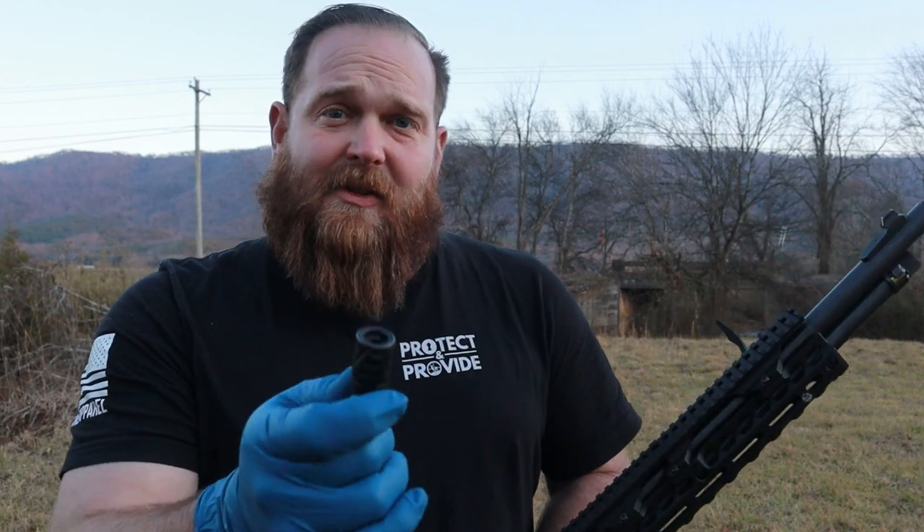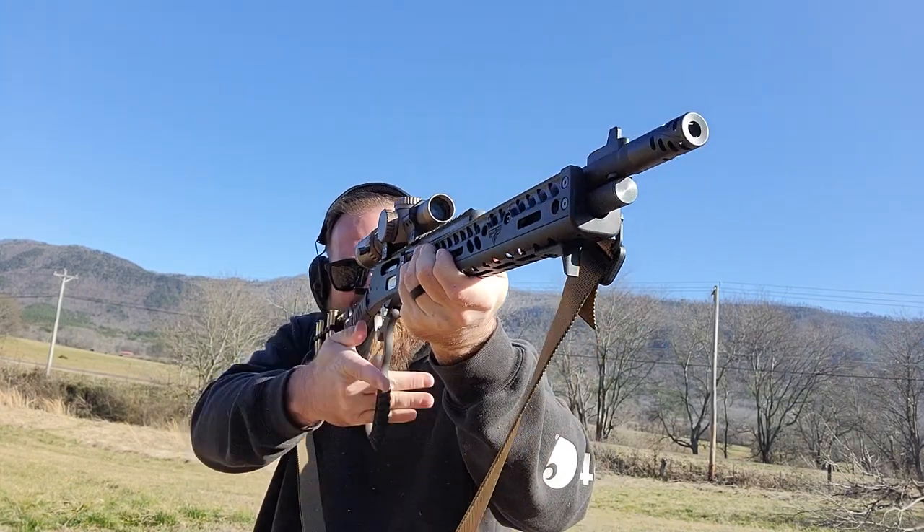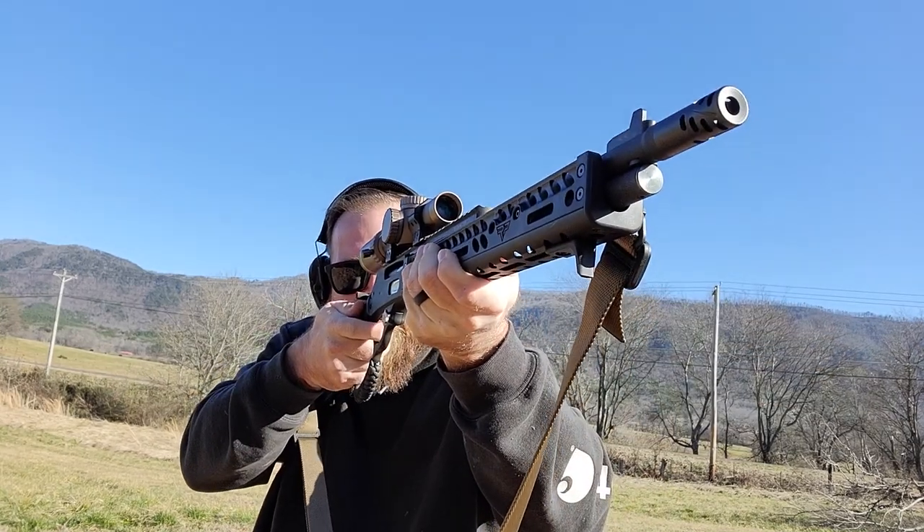On our website it says to use blue Loctite and hand tighten it. Now I know a lot of you AR guys come over and you're like, where's my crush washer? Do I have to time this thing? Does it have to be clocked? It does not. This thing just goes simply straight on.